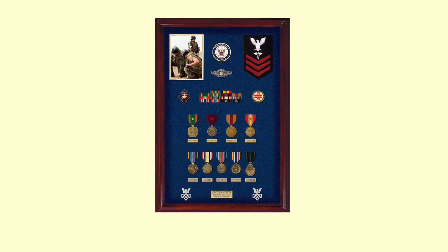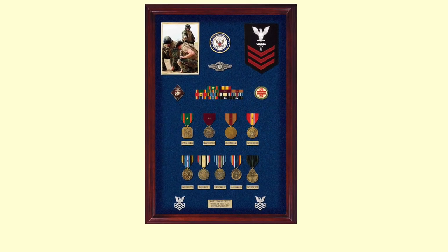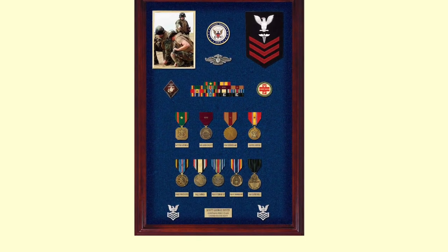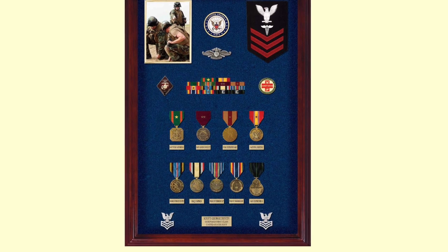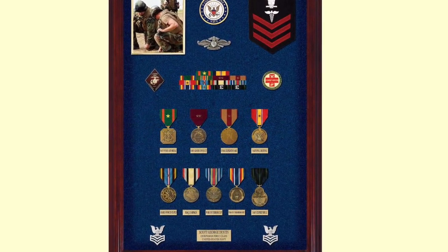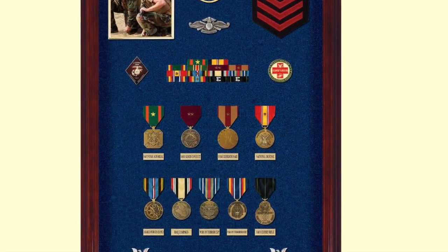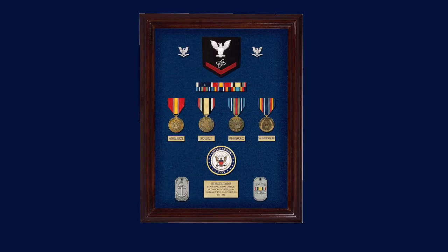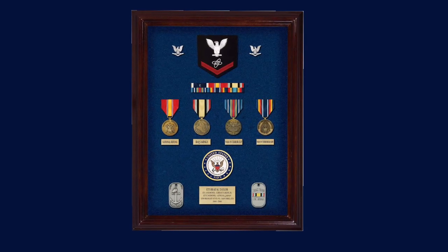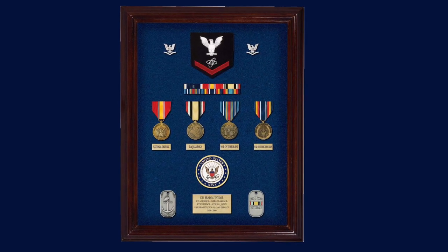Every Navy veteran's service is different and his display will be different from other veterans. In this particular case, this corpsman has a photograph of his service, his badge for service with the Marines, his ribbons, his challenge coins from the Marines, and his medals neatly displayed with brass plates underneath, as well as his rank badges at the bottom. The Iraqi veteran puts together a neat display with ribbons over his medals and a couple of what appear to be commemorative dog tags.